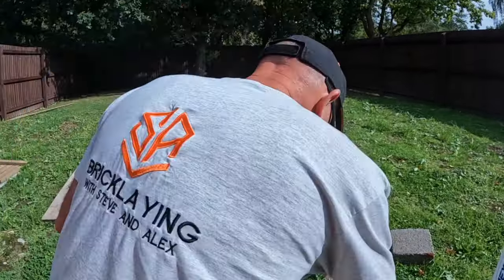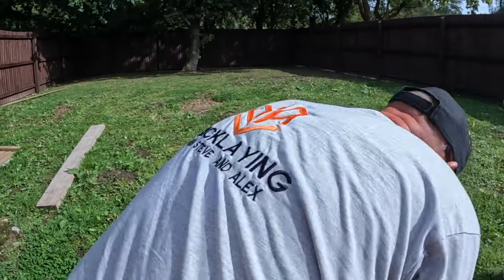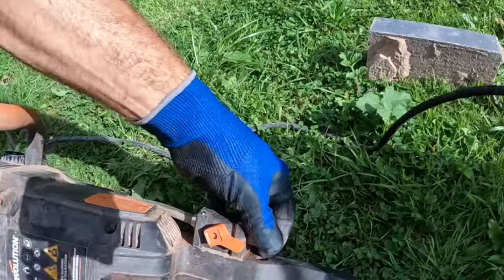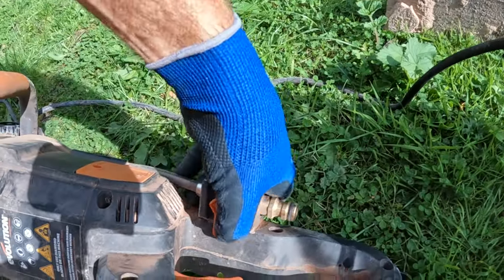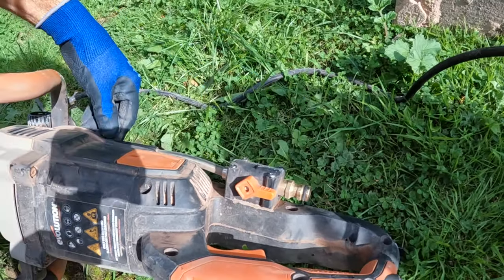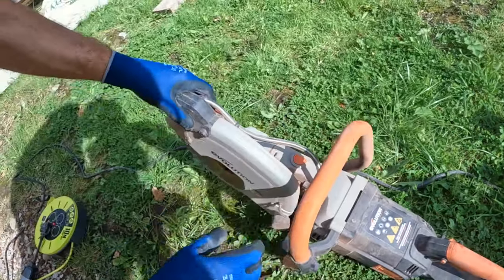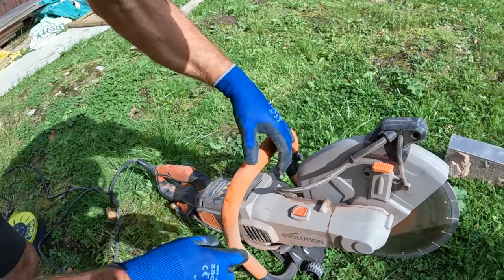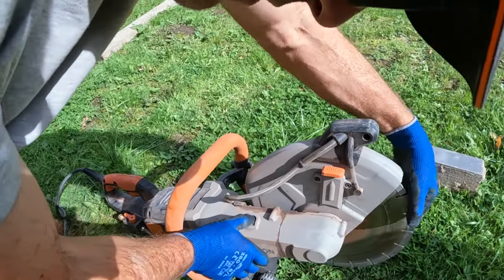Just look at the features on it. Obviously it's 240V. You've got water suppression on this machine, which is a brass fitting. There's your open and closed tap with a flexible hose that comes around to the guard. And this here is the brake for the wheel.